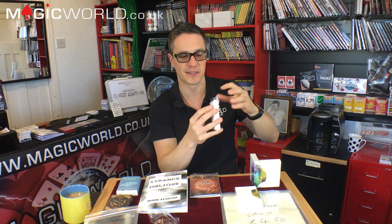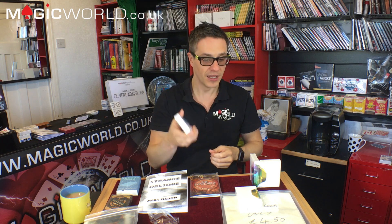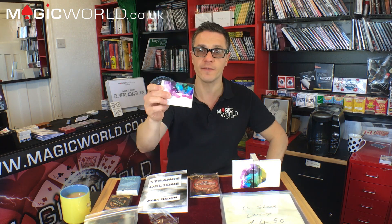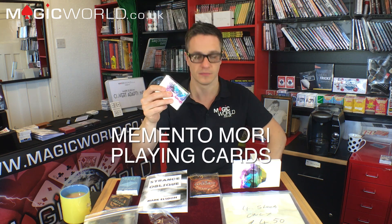For £8.99 this is a phenomenal deal, and on our new website if you order three or more you might get them cheaper. That is the Memento Mori playing cards — I am certainly impressed. I'll be jamming with these tonight. I love the 'Memento Mori' printed on the top as well. I give the Chris Ramsey Memento Mori cards 8.5 out of 10. They are simply beautiful — I love them.